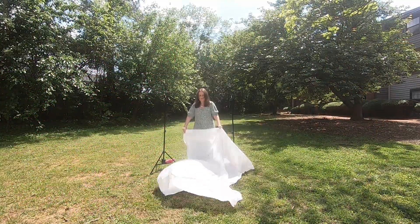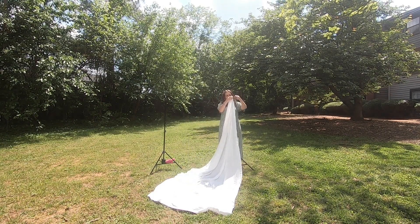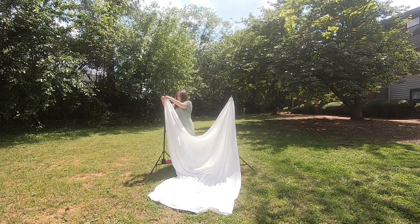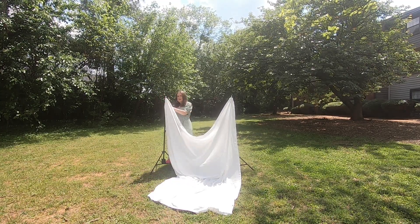Next I need to set up my white backdrop. I have a whole video on this backdrop setup linked above - it's just a sheet I bought from Goodwill and some tripods. It doesn't take that long to set up, though it is a little windy so this is a little perilous.